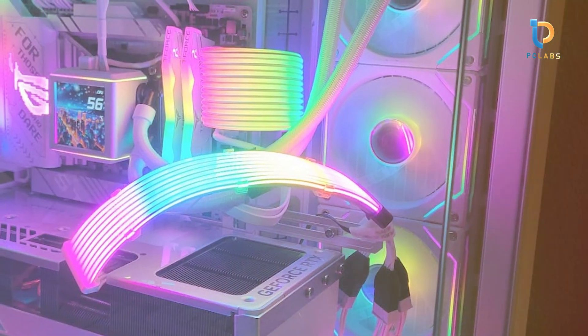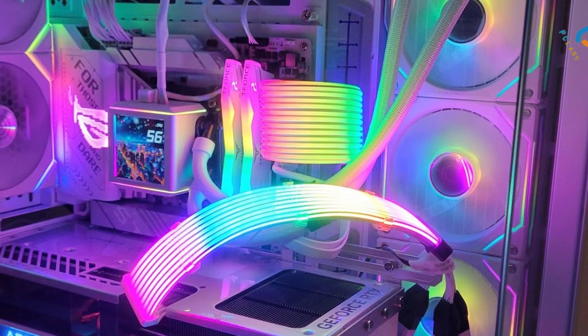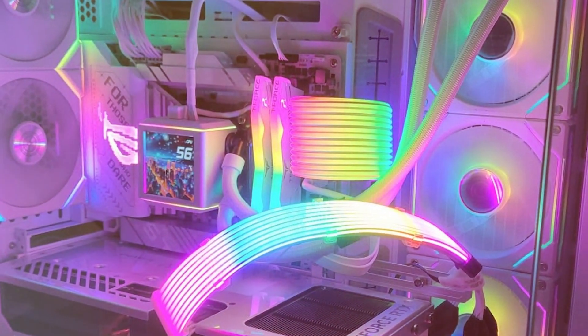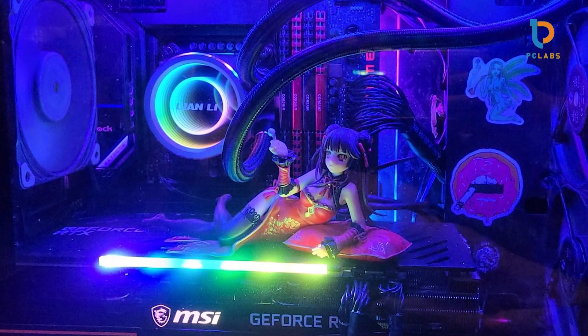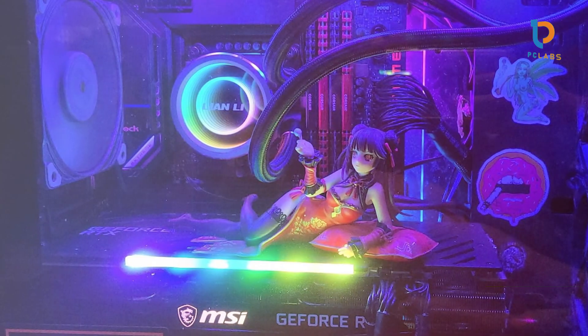Usability is made easy with the included mounting kits, which are compatible with a wide range of Intel and AM sockets. The cooler also features a sleek LCD screen on the pump, which can display system information or custom graphics, adding a personalized touch to your setup.